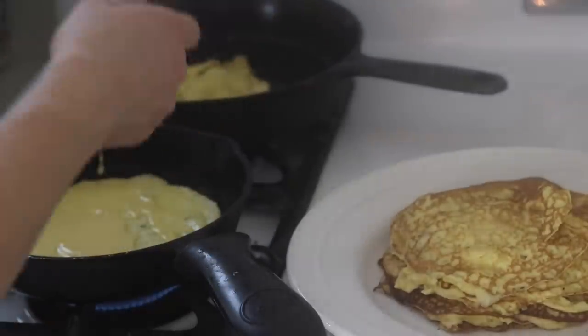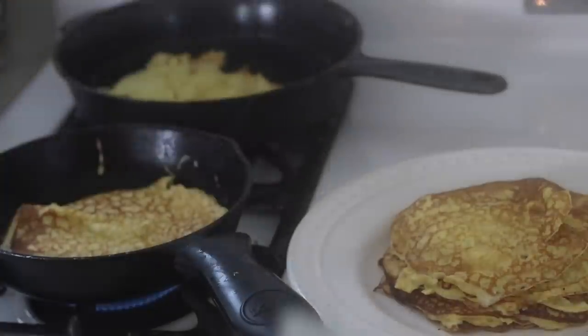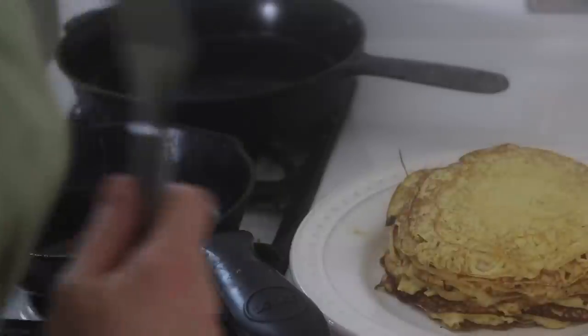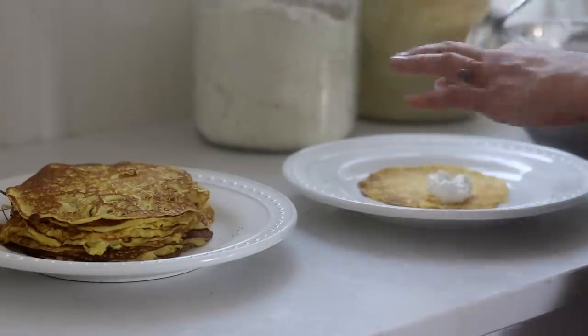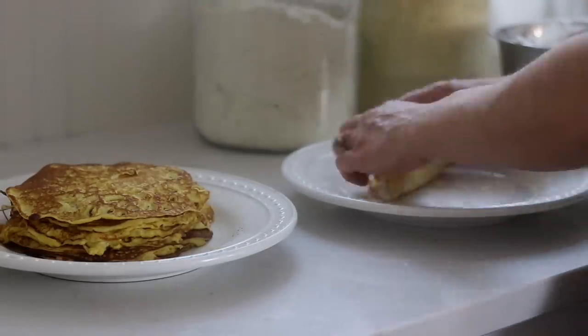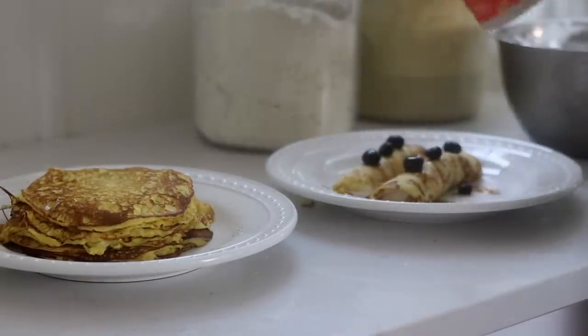Don't worry if that happens — it still tastes delicious, it just won't roll up like a pretty round crepe. This recipe makes about a dozen crepes, which if you're filling them will serve probably six people, but if you're eating them plain like I do for my everyday breakfast it would serve less — this amount would probably feed my five kids.